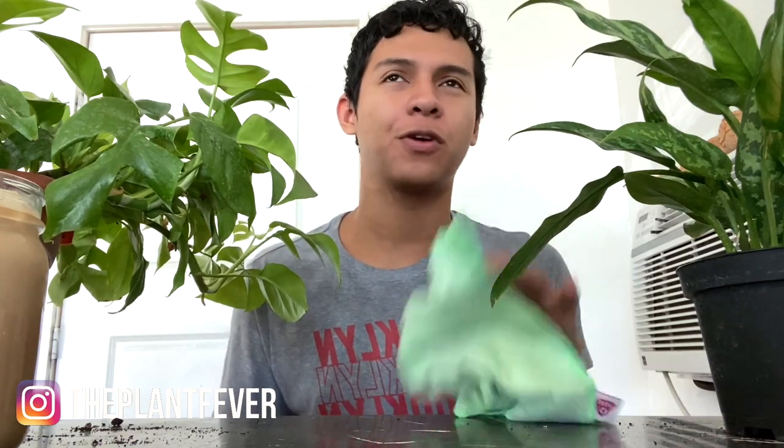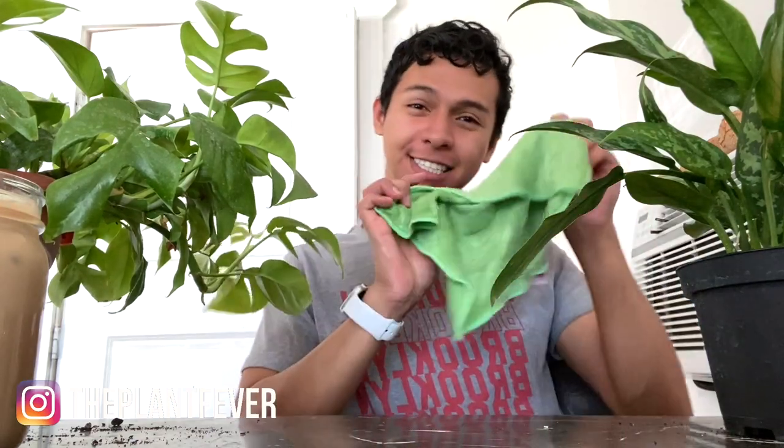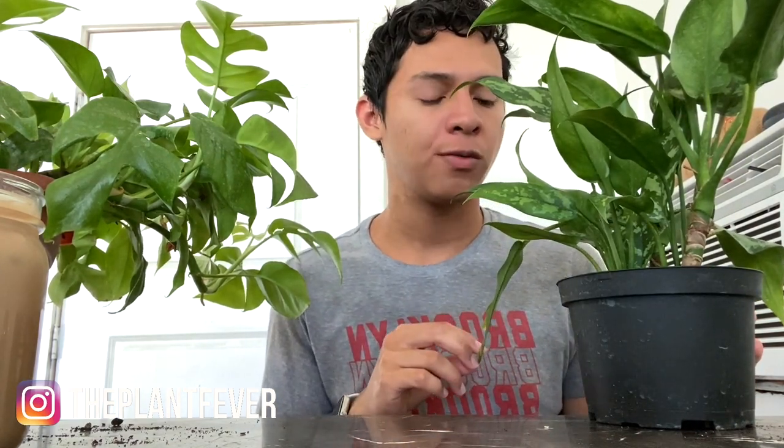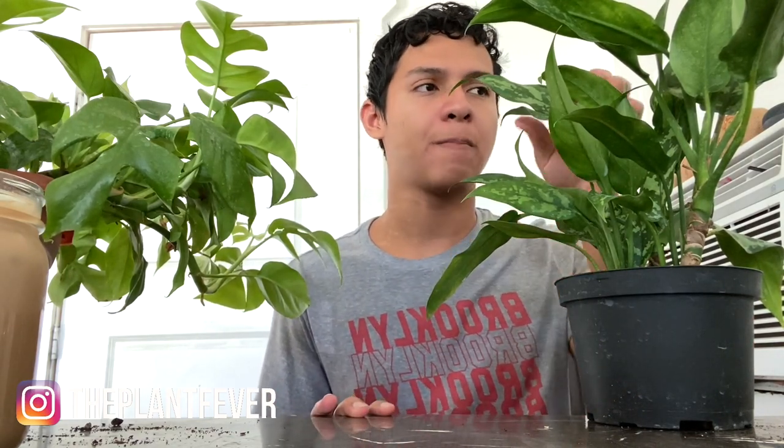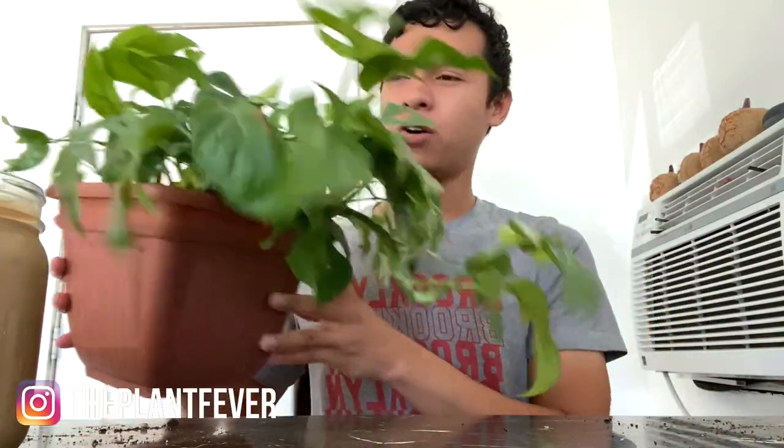This microfiber cloth is a holy grail! I'm also using it on my calatheas and they don't mind at all — and they're calatheas, you know what I'm saying. So let me get this wet and I'll be back. Already, it's nice and wet now. I have what I think is called a Maria Chinese evergreen, a mini monstera, and another beautiful Chinese evergreen. I love these Chinese evergreens!